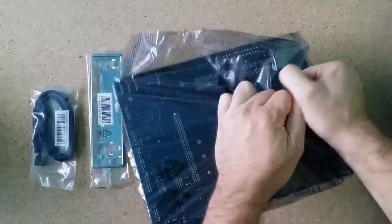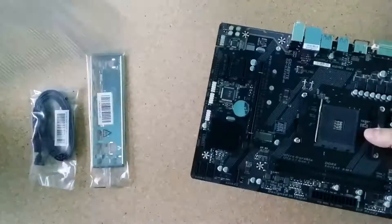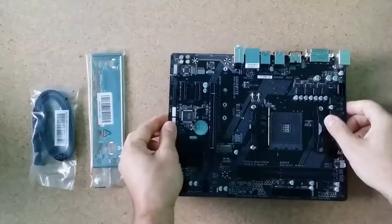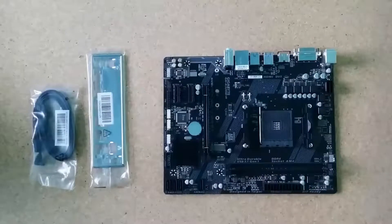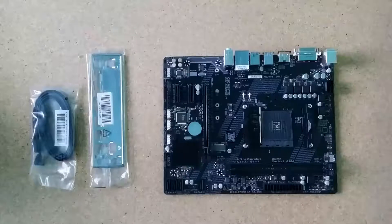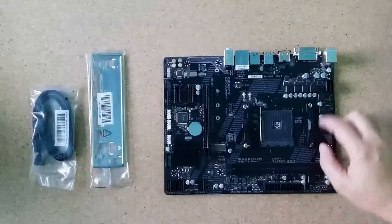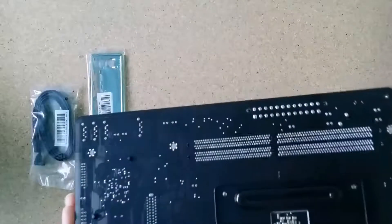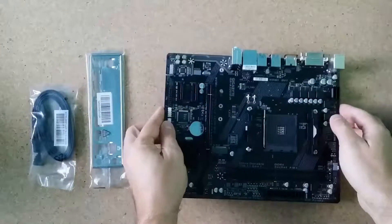Here is the motherboard — opening it now. This is my new motherboard. I have a real problem: I need to remove something here to fit my cooler.